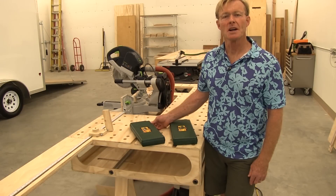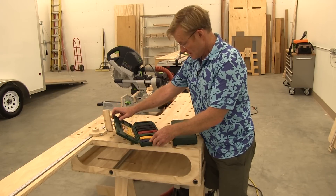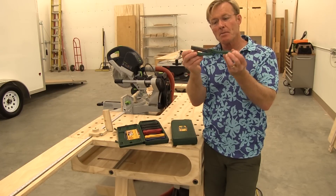FastCap, my favorite tool company on the planet, took those basic tools and put them in a butterfly design. So basically all the tools look identical, they're all the same size, and they flip open.